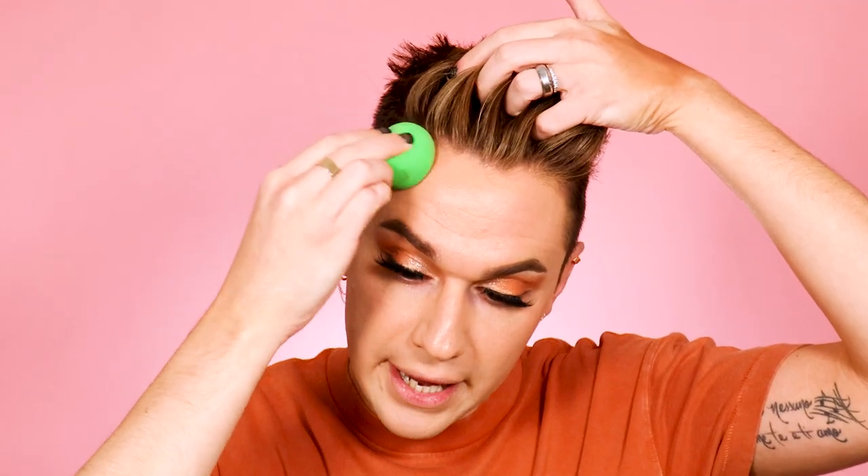I dip this in with my beauty sponge, always tapping off excess on the back of my hand. Now building this up anywhere the sun would hit the skin — along the hairline, connecting to the outside of the brows, and under the cheekbones. Look at the glow this gives the skin — it's just so beautiful for summer.